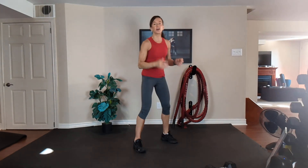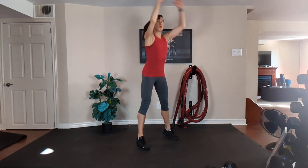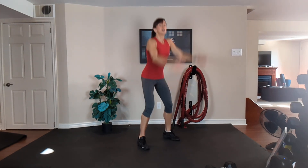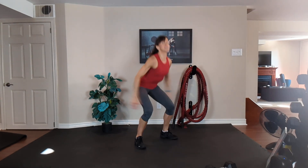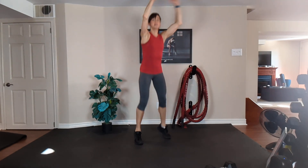We're going to start with our total body extension — get that heart rate up. Shoulders back, tummy tight. Let's go. Exhale up, inhale down. Squat, swing out those arms. Low impact option one; option two, add a jump. Exhale up, inhale down. Find a rhythm to your breathing — a steady supply of oxygen.